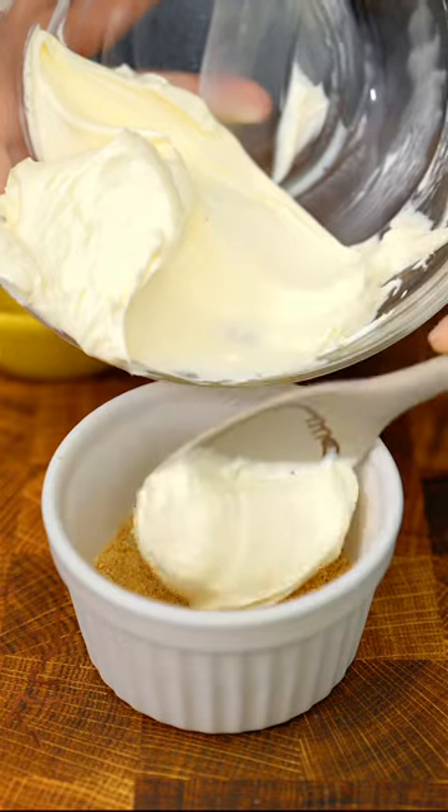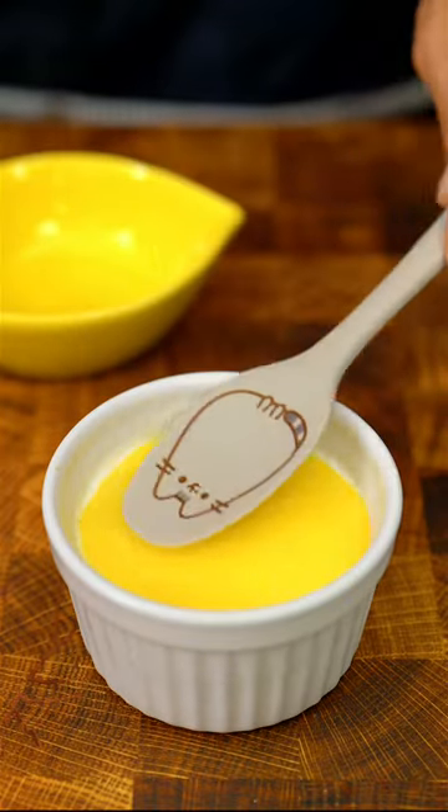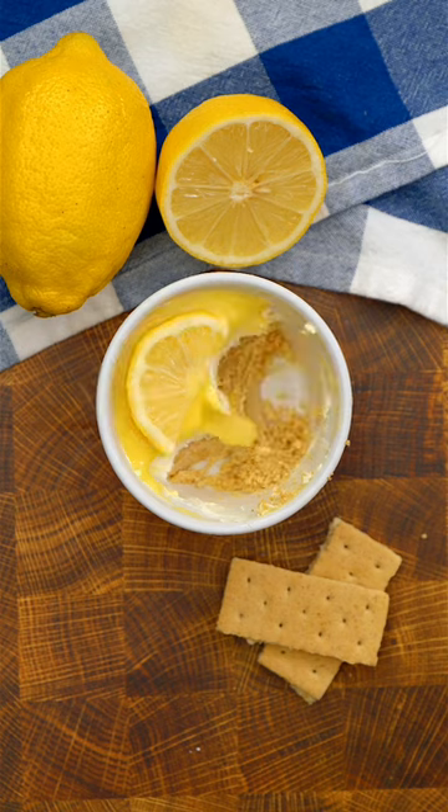Then scoop it onto the base and smooth it out. Top with lemon curd and smooth this out. Add half a slice of lemon for decoration and refrigerate for one hour. And that's it — enjoy!